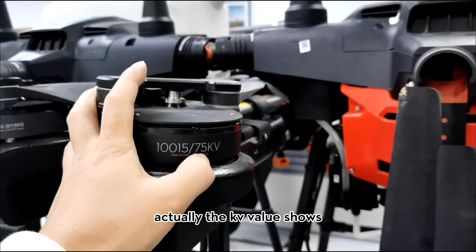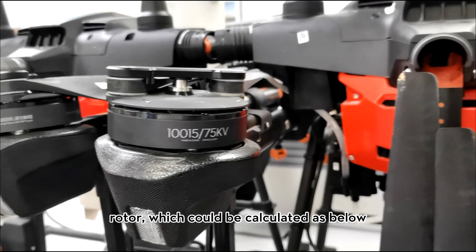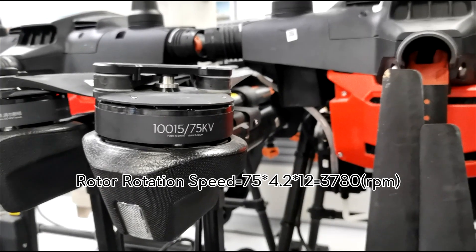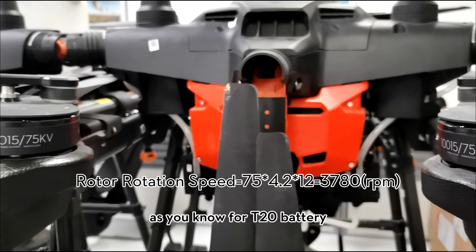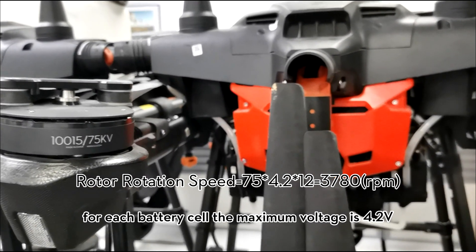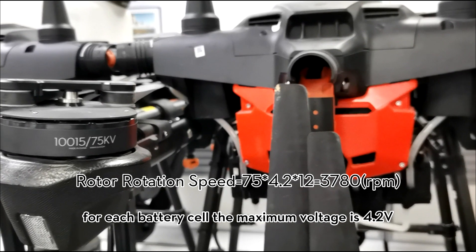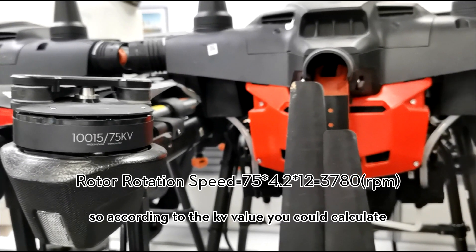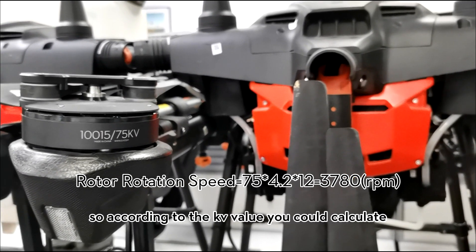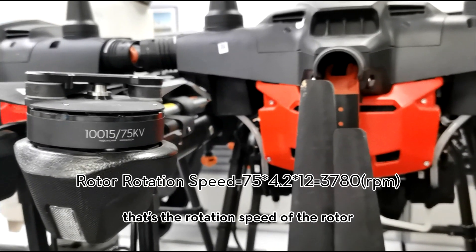The kV value indicates the rotation speed of the motor, which can be calculated as follows. For the T20 battery, there are 12 battery cells, and the maximum voltage of each cell is 4.2 volts. Using the kV value, you can calculate the revolutions per minute — that is the rotation speed of the motor.